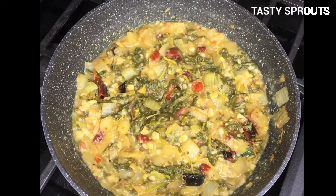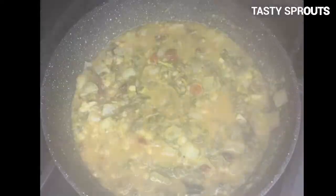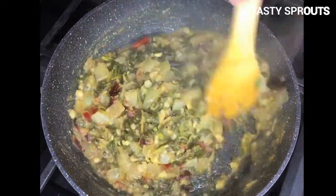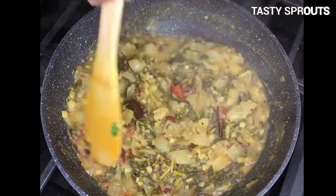If you would like to serve this as a soup, add two cups of water, bring to a boil, and let it cook for a few minutes before turning the heat off.